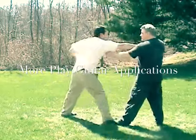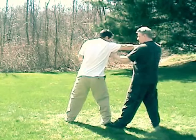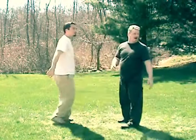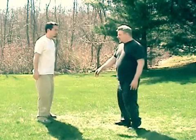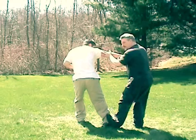If he grabs my wrist, I bring the hand up and to here. Now, when I have my toe up, a lot of people wonder, why is the toe up?